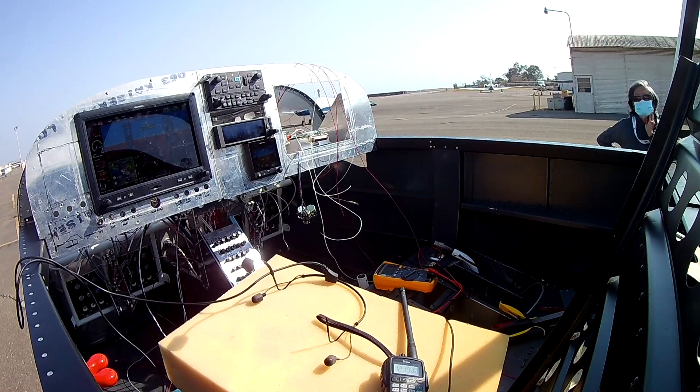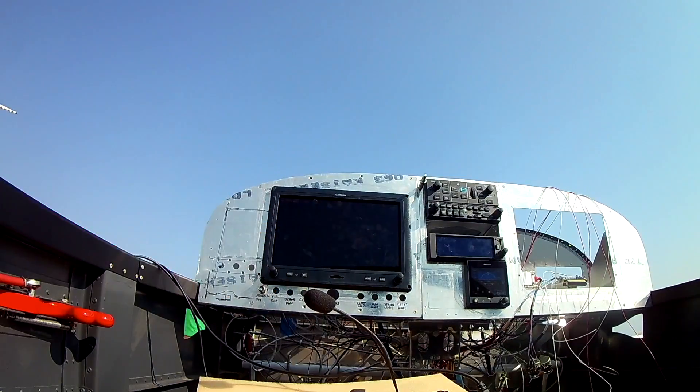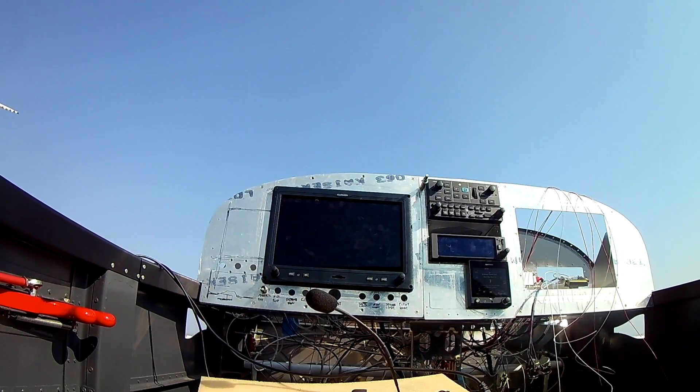In the next video we're going to finish up the canopy and get the G3X system going. Have a great weekend, thank you for joining me everybody, see you soon.